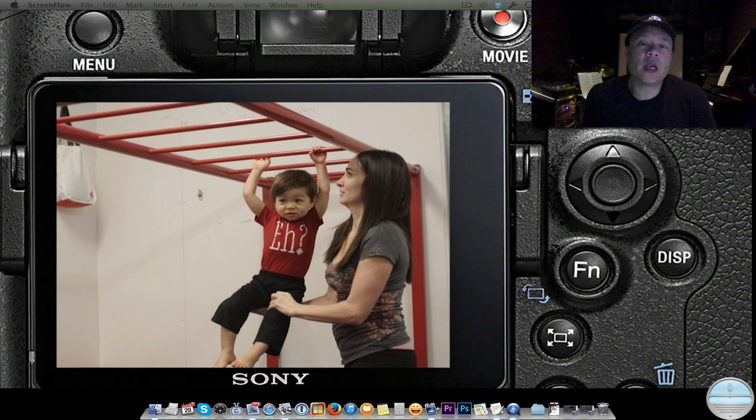Hi everybody, this is Gary Fong and I'm going to share with you a shoot that I did on the Sony a77. I'm particularly excited about the Sony technology for the Alpha series because it has live view in the viewfinder, which is basically an electronic viewfinder that's very fast and almost imperceptible from using an optical viewfinder.